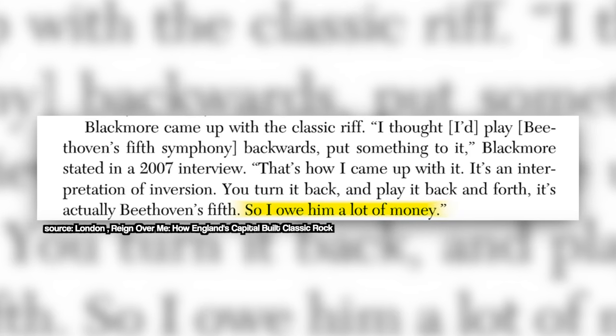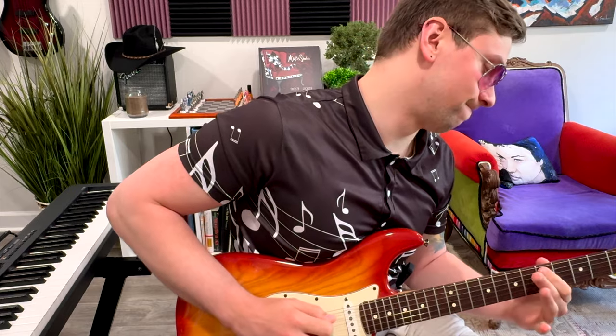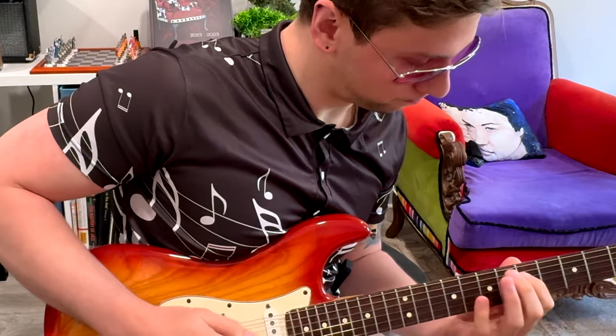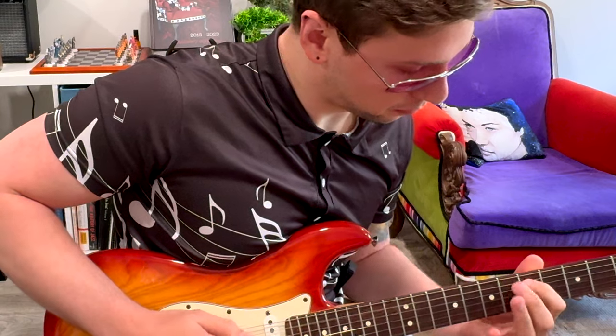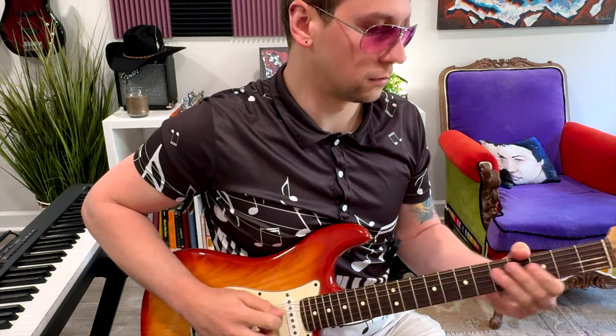In fact, in a 2007 interview, Blackmore actually said, 'I owe Beethoven a lot of money.' He chopped it up and mixed it up enough that you can't really tell where it came from. Here's Beethoven's Fifth Symphony. [demo] And here's the main riff from Smoke on the Water. [demo] But perhaps the riff being inspired by a classical piece that has stayed in the zeitgeist for hundreds of years — and containing elements of that piece — is what makes it so memorable and catchy.